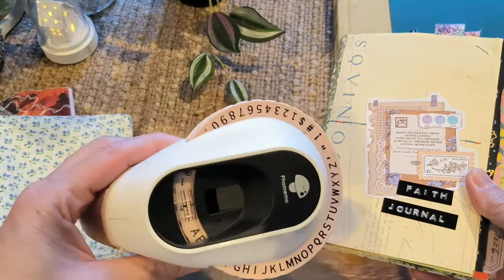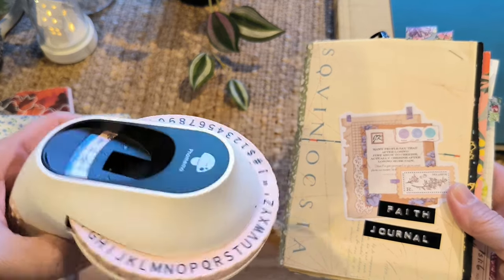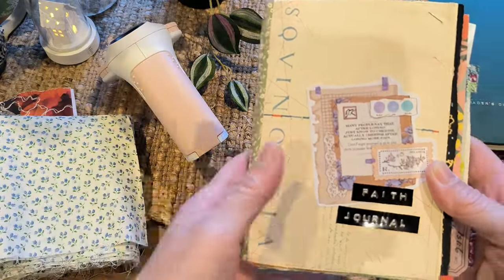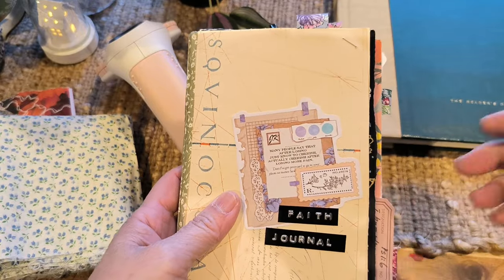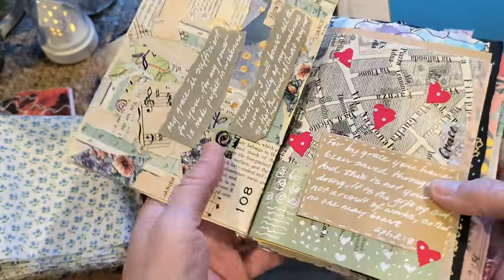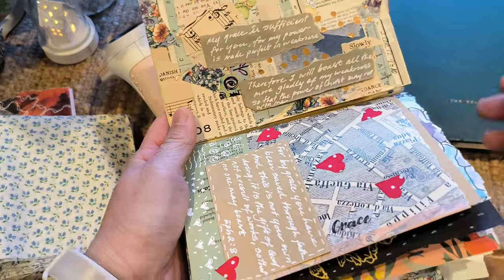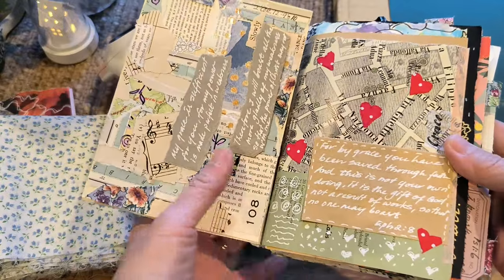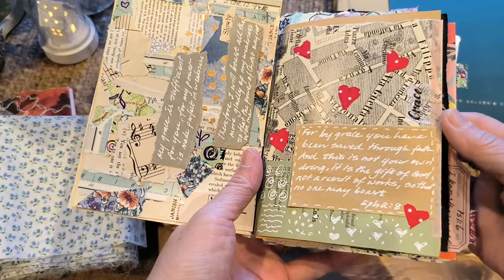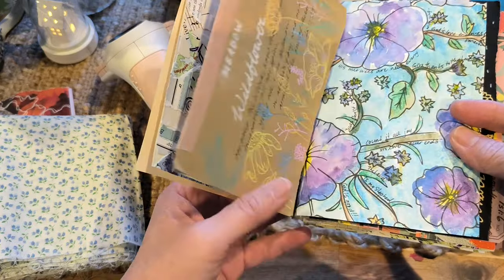At the front here I've used my trusty Fomimo label embossing tool — I'll put a link in the video description. Basically, what I've decided to do is include scripture and Bible verses in here so that as I write, it will help me remember the verses. It's quite meditative in the sense that I'm writing it and thinking deeply about it.